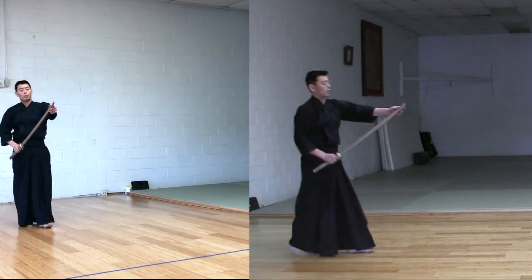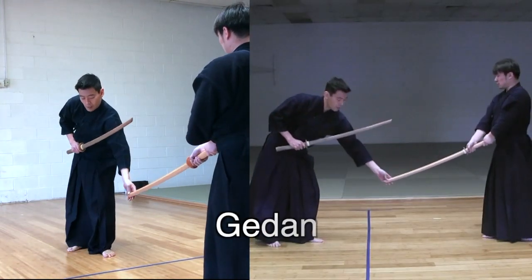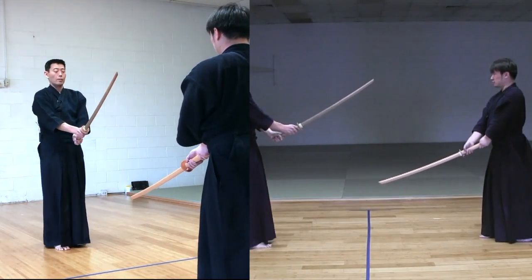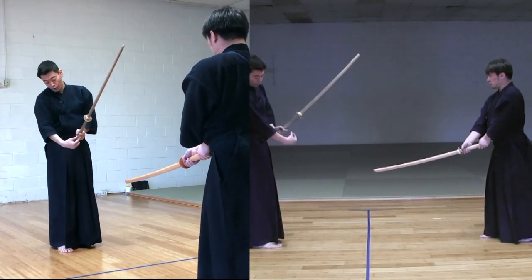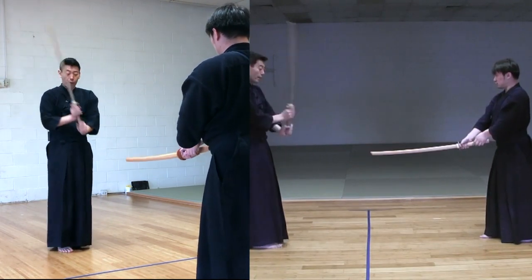Number six: Shitachi takes Gedan, Uchitachi takes Chudan. Shitachi is putting pressure from the Gedan to the middle of the Tsuka, between both hands.